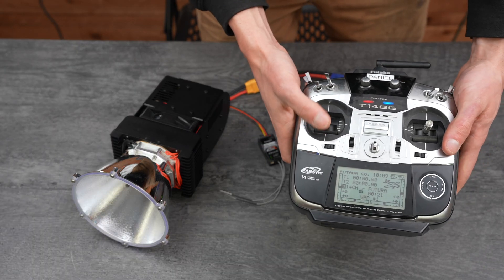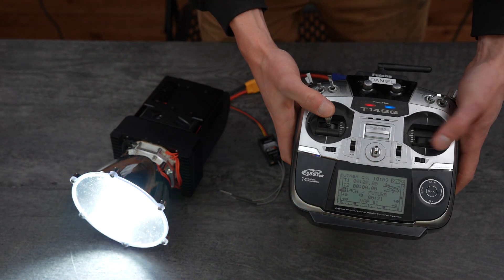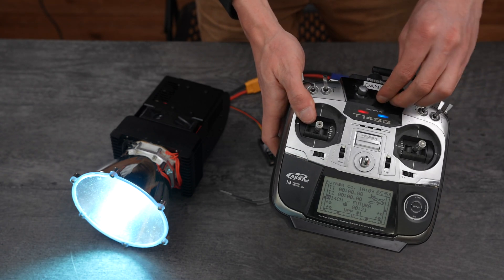This is set up with the default channels, but you can map hue, saturation, luminance, and color temperature to any channel on the radio. This includes knobs or switches as well.